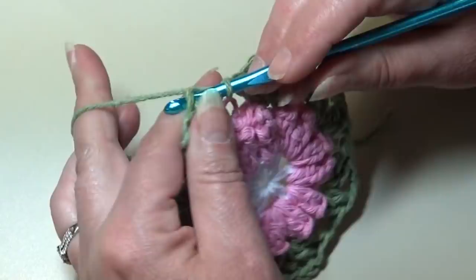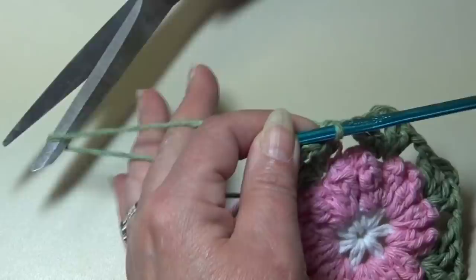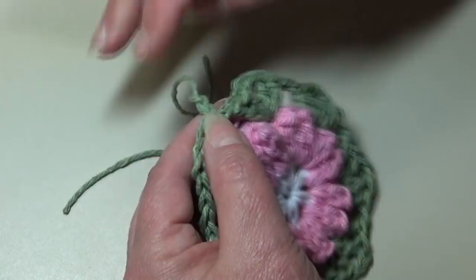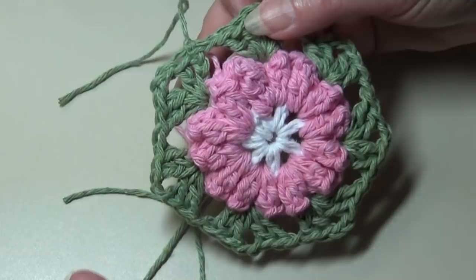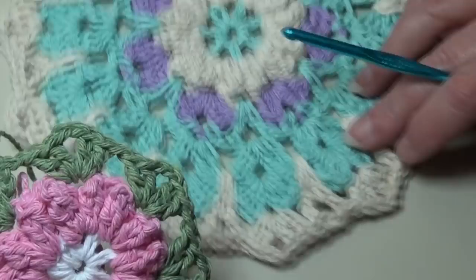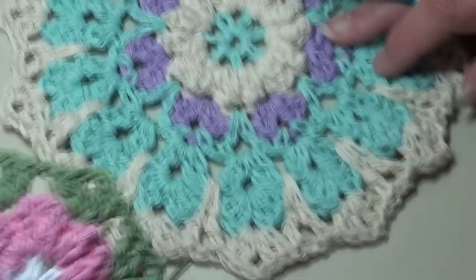Round three is finished. I'm going to go ahead and fasten off — cut that yarn, chain two, pull up my hook and pull that yarn out, grab that piece of yarn, take your two fingers and just pull down, and it knots your work. Now I'm going to grab my white and use it for the center portion of the doily. You can use a different color if you prefer — use your own judgment on what color you want to use.